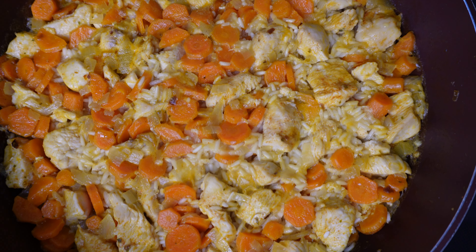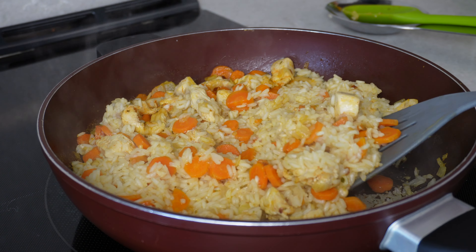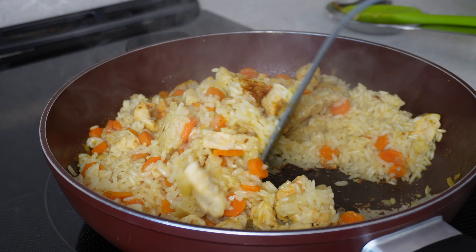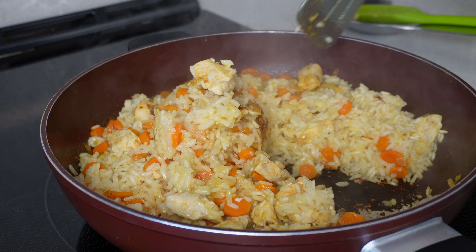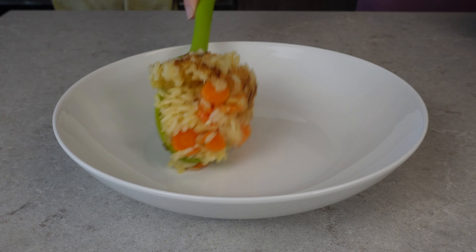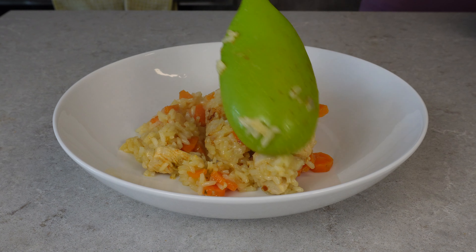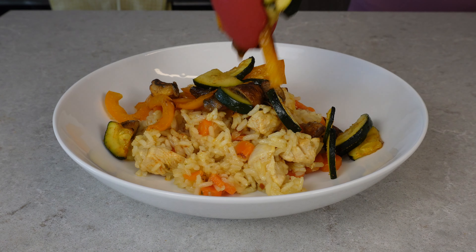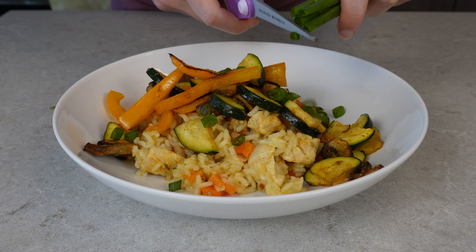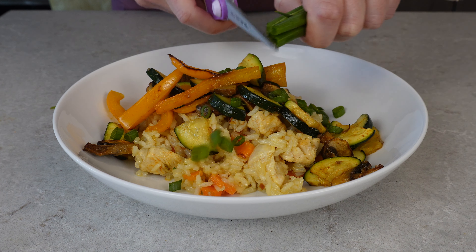About 15 minutes later, you'll see that most of the liquid has been absorbed by the rice. You know it's ready when a small crust starts to form on the bottom, which is so delicious and you can easily scrape it off. The air fried veggies are ready as well, and now all we have to do is put it all together. Plating this with my air fried veggies and finally — optionally — slicing up some green onions because it looks so nice for that final touch.